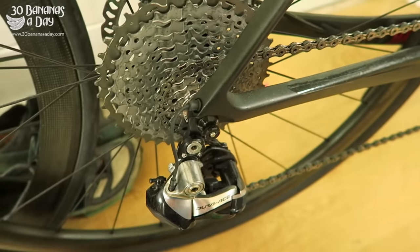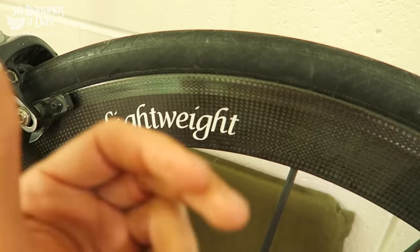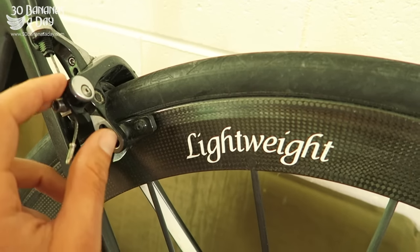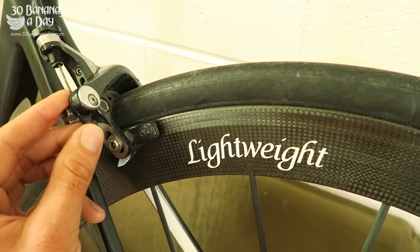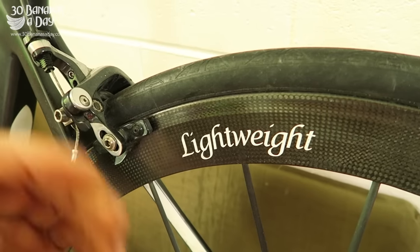If you're running carbon rims in the wet, the braking surface isn't as good. But these Dura-Ace calipers are awesome. Do you need disc brakes? I say it depends on what sort of rider you are. I don't need disc brakes, but I've got disc brakes on a few of my bikes.